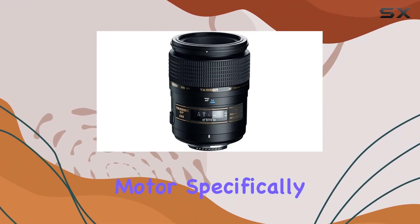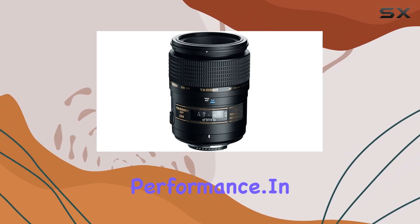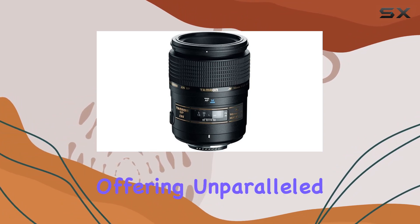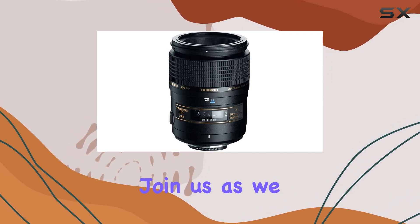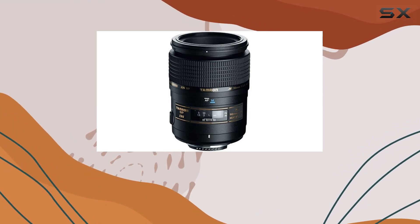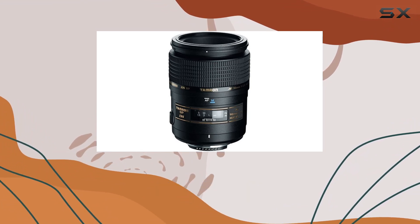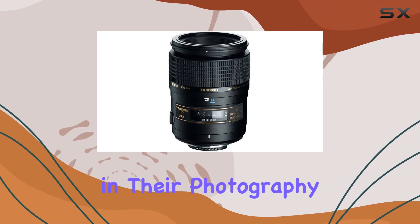The built-in motor, specifically designed for Nikon cameras, ensures smooth and reliable performance. In your hands, you'll find not just a lens but a creative companion, offering unparalleled image quality and versatility. Join us as we explore the capabilities of the Tamron AF 90mm f/2.8 Di SP Macro Lens, a true powerhouse for macro enthusiasts and professionals seeking top-tier performance in their photography journey.